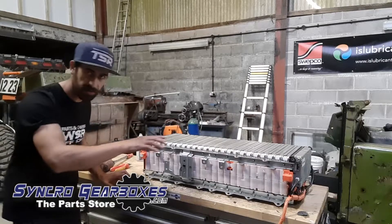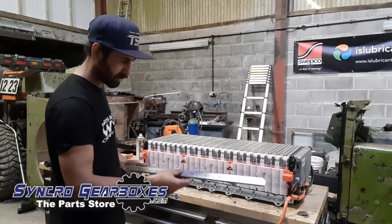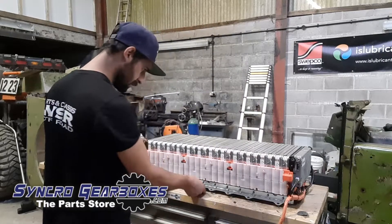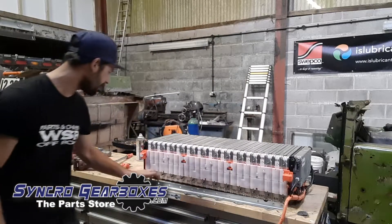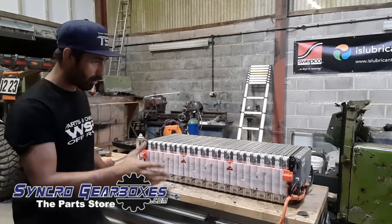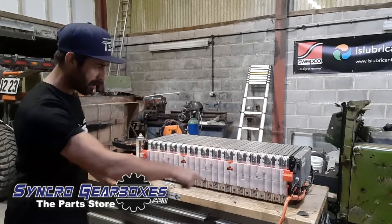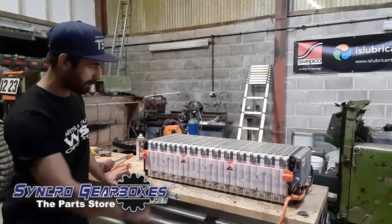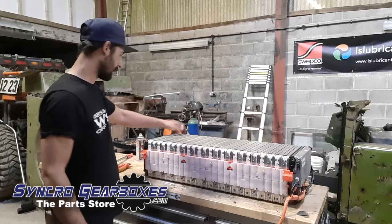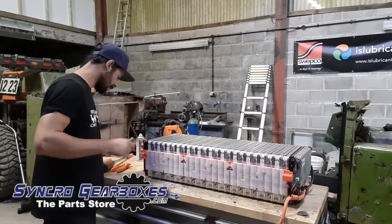I've got all those fasteners off — these are holding in this pressed steel bracket work. It's not particularly heavy stuff but it does tie all the batteries in together. I'm all right working with this stuff without full safety gear, gloves and stuff, because I'm not working on anything under the white plastic cover in the orange, which is where the high voltage stuff is. This is just the body of the batteries — obviously there's no voltage here. So I've got those bits off the front, and I'll get the bits off the back as well.